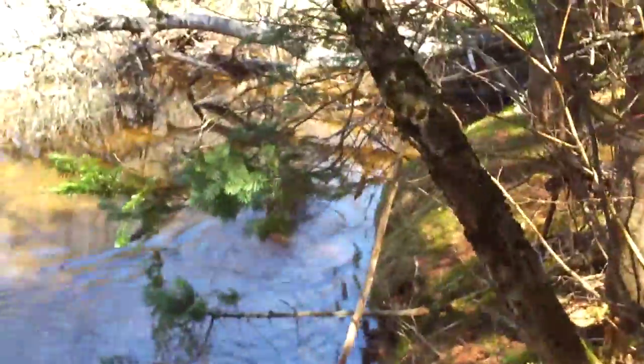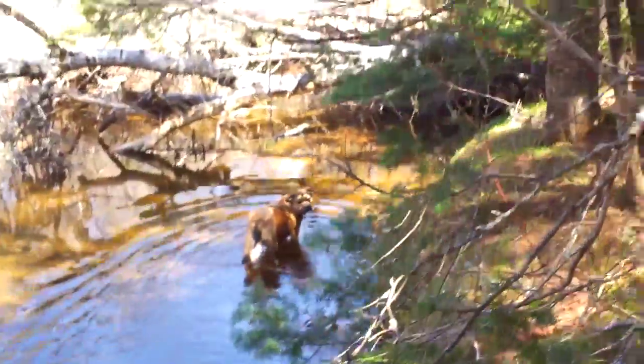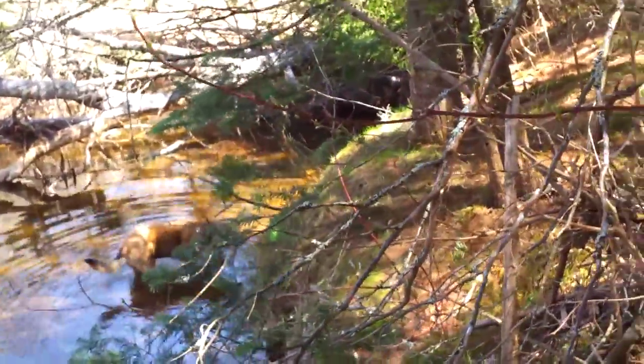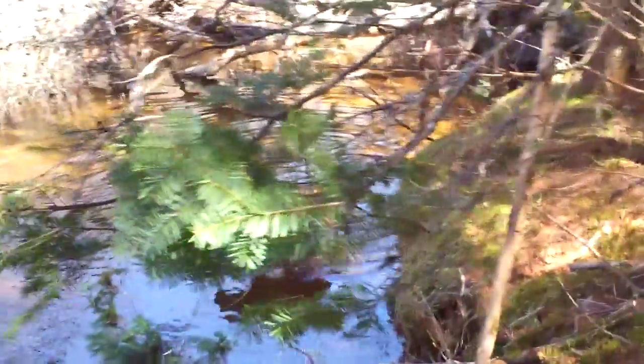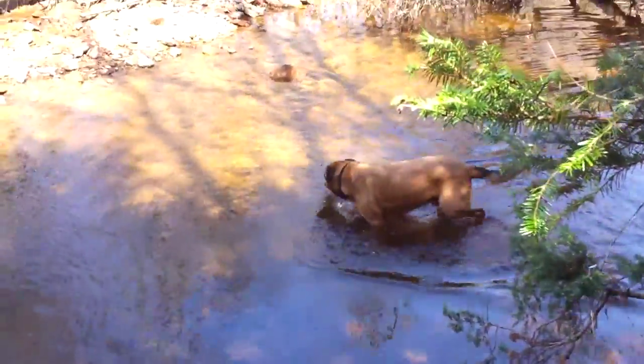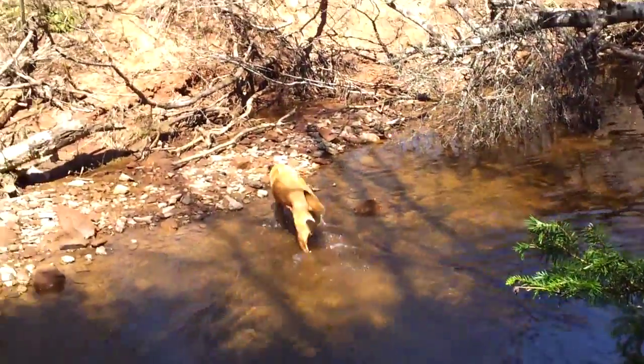That right there is why you can't take my dog fishing — look at him, come on, you're scaring all the fish! I just saw three swim down the river. You're fishing, not swimming, dumbass!